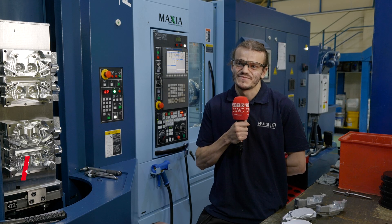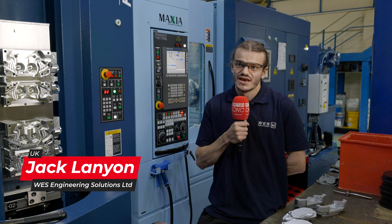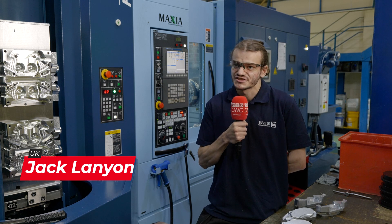My name's Jack Lanyon. I'm the mill cell leader here at WES. It's my job to make sure that everything goes smoothly throughout the day — organizing people, organizing the jobs, and making sure that everything just stays on track.